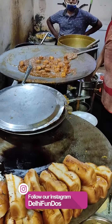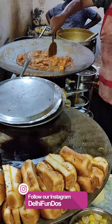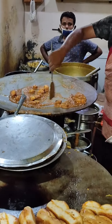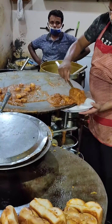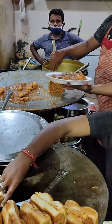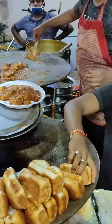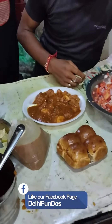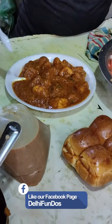They break the pav bread into pieces and fold it with bhaji on the tawa. They cook it a little, only till the pav pieces are all covered in bhaji and pav and bhaji become almost one whole thing. This looks yummy and taste-wise really spicy hot. People with a spicy palate would love this Delhi street food.